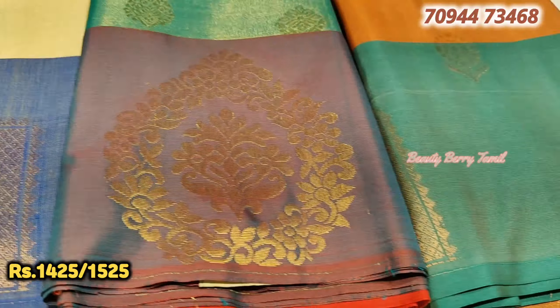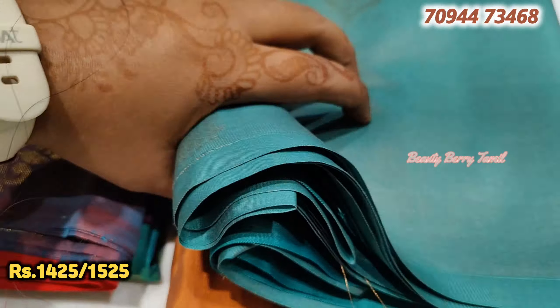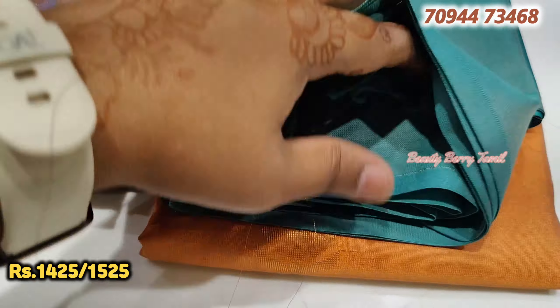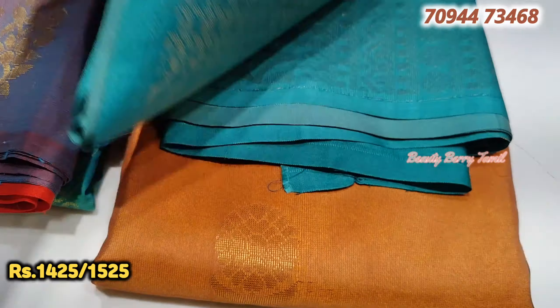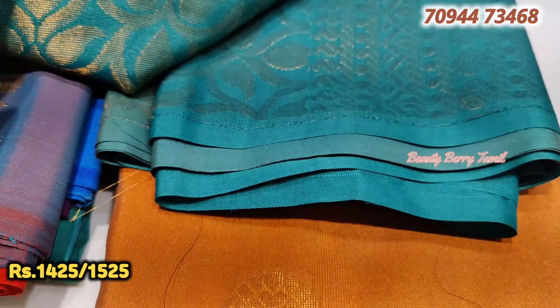You can see the new collection in this set of sarees. Contrast color combination - we have a very soft and lightweight saree. This saree is very soft and very lightweight. This saree is 1,425 rupees price.